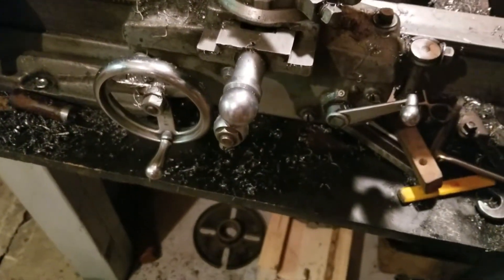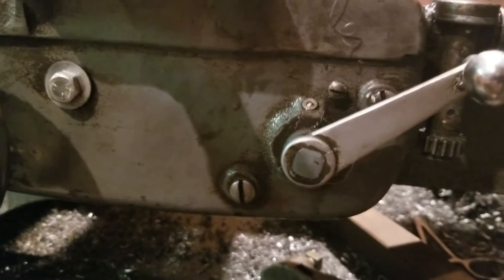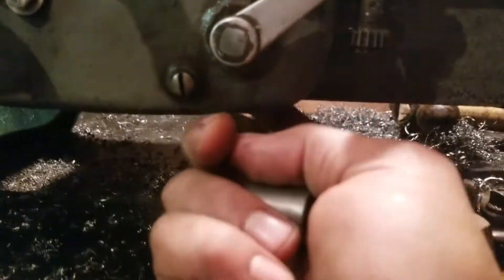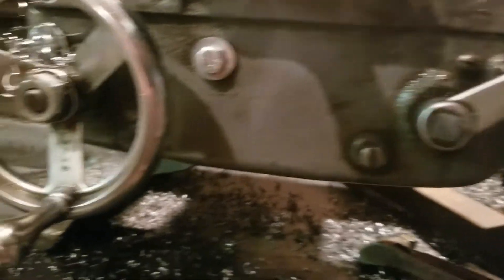So there's that. There's also a little spring-loaded detent here — he didn't have that in there either. Plus, the split nut was upside down.